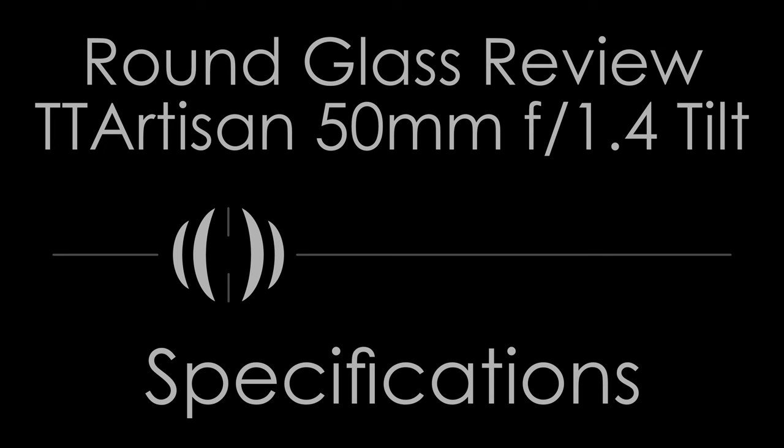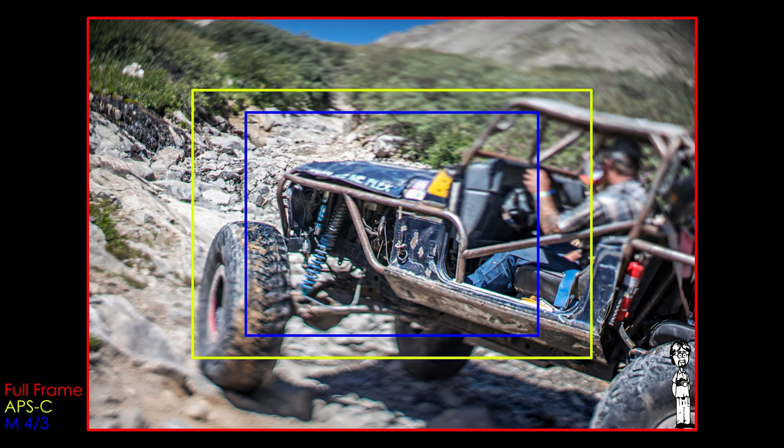Your focal length and angle of view are 50mm and 45 degrees on full frame, and 75mm equivalent on APS-C.